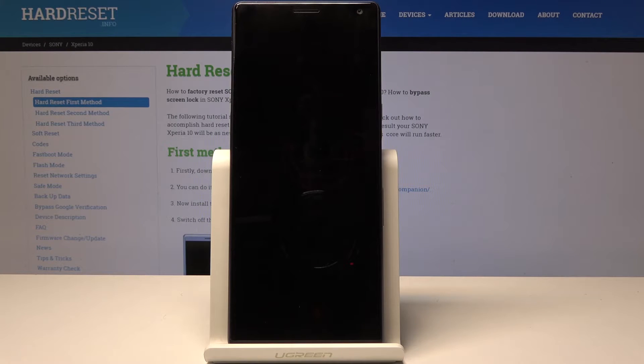This might take a couple of minutes so be patient, and when it's finished you will basically be greeted with the Android setup screen as when the device was new. Let's give it a couple minutes and I'll be back once it's finished.